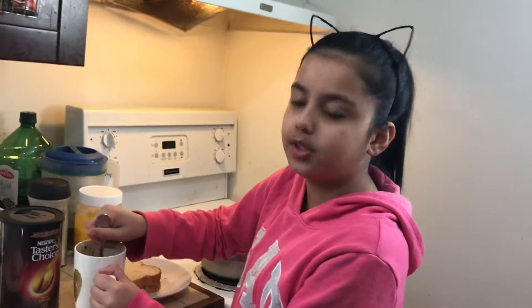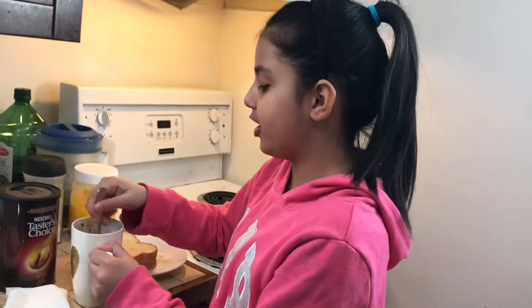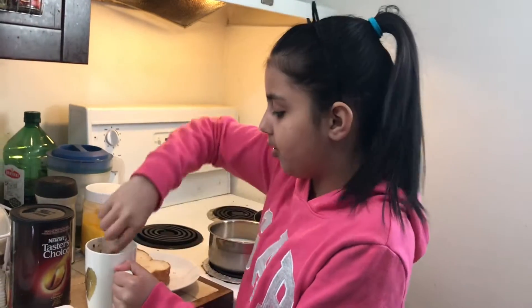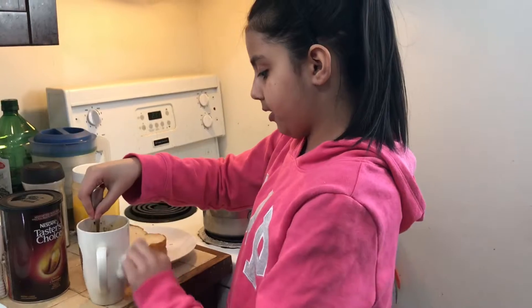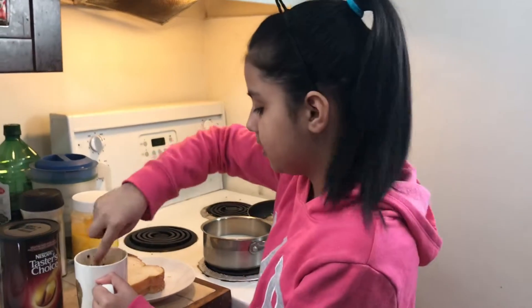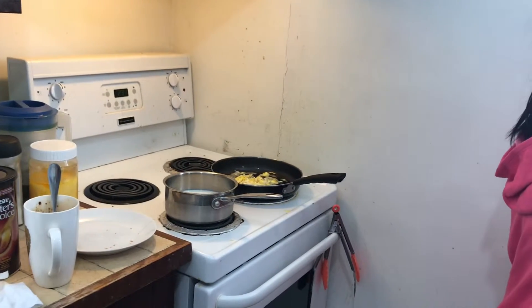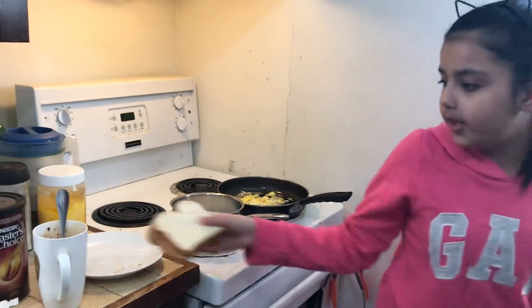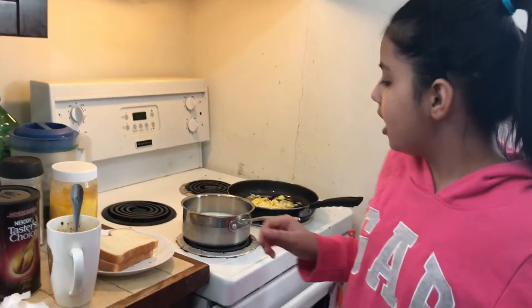Now what you have to do is beat it so the coffee goes good. Be careful it doesn't go on your clothes because when you're beating it, it might splash. I have a coffee maker but my mom doesn't really allow me to use it — she thinks it's dangerous for kids. This method is really easy though it takes a little bit of time. My toast is ready so I'm putting the other ones in.